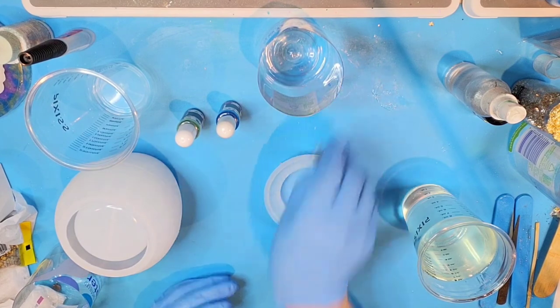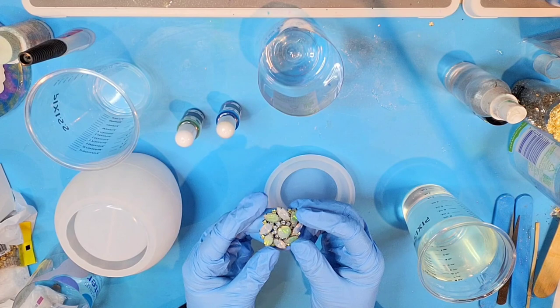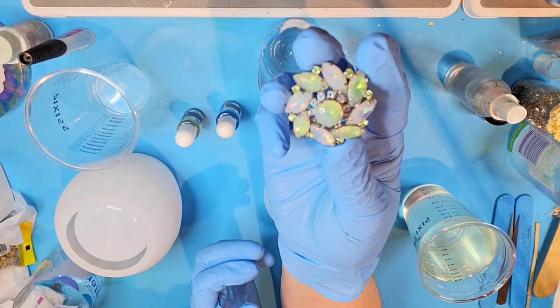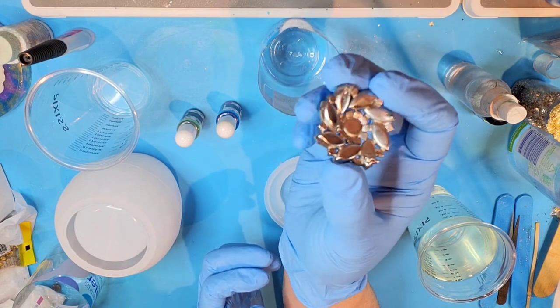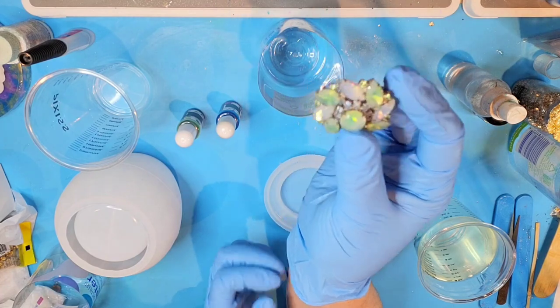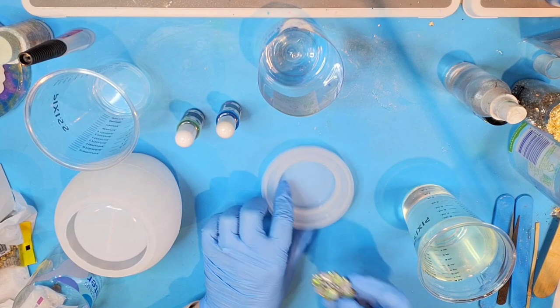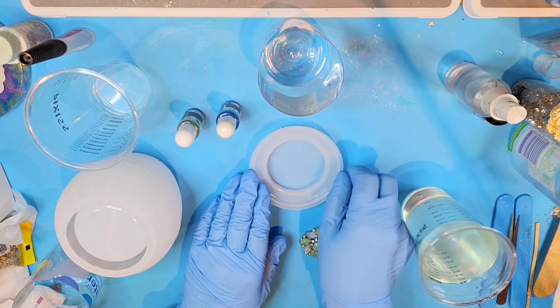Another thing that a lot of you probably don't know about me is that I also collect some vintage jewelry. This piece right here was a brooch and it is broken — the pin broke off the back of it. So I decided I'm going to make this jar and use this brooch in the top part of my lid.